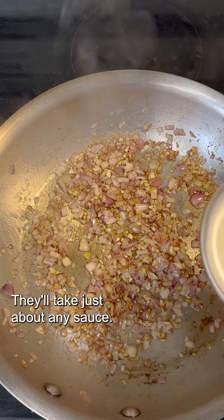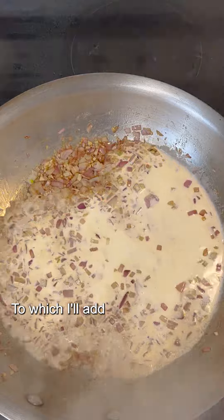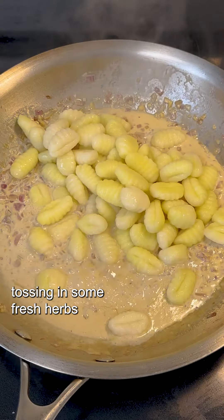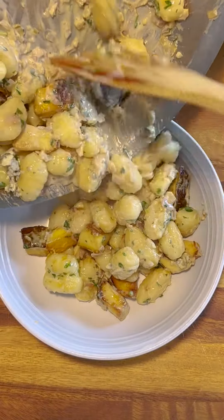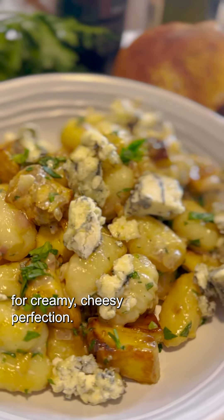They'll take just about any sauce. Here I'm making a simple garlic and shallot cream base, to which I'll add some cooked gnocchi before tossing in some fresh herbs. And that's it. I'll top with some chunks of high-quality blue cheese for creamy, cheesy perfection.